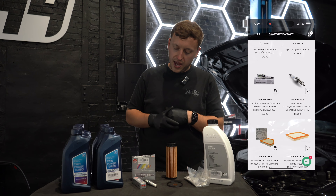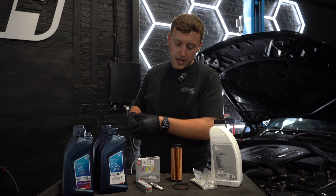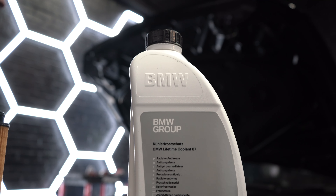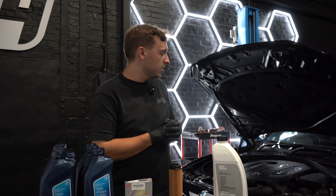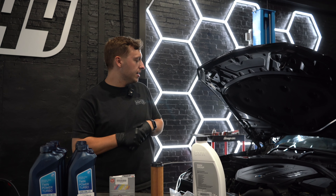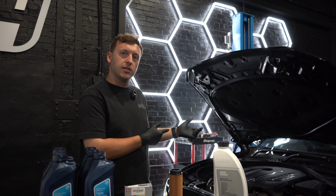We've got NGK spark plugs — these are 94201s, gapped specifically to the power of this engine. We've got an oil filter, a sump plug, and some coolant. We're going to dilute the coolant and top it up. It's really important on these cars to keep an eye on the coolant, especially when you're taking it on racetracks — you don't want to run out at any time. Now let's show you guys how to do it.